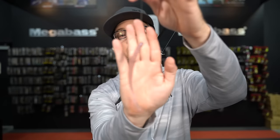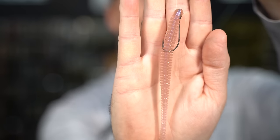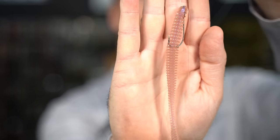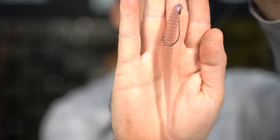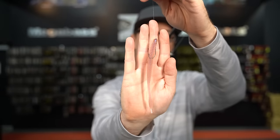The other type is more of a weedless presentation — some guys call it a Texas rig drop shot or weedless drop shot. This is the presentation to use when fishing around a lot of cover — dragging it through wood, through weeds, through brush — when you need it to be weedless so it can come through cover without snagging on every branch it touches.